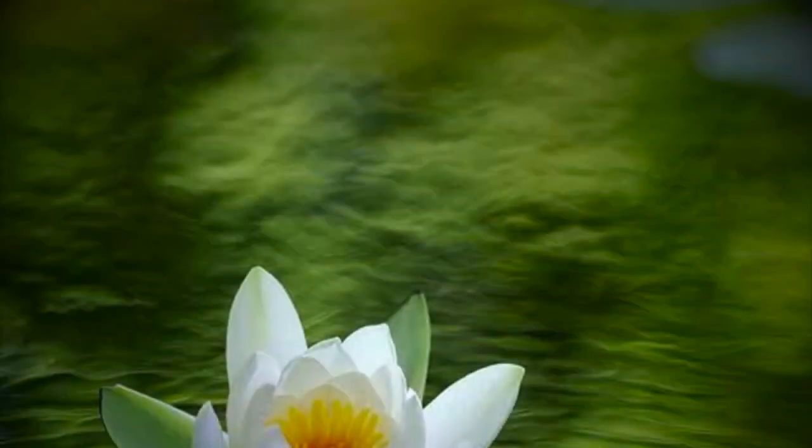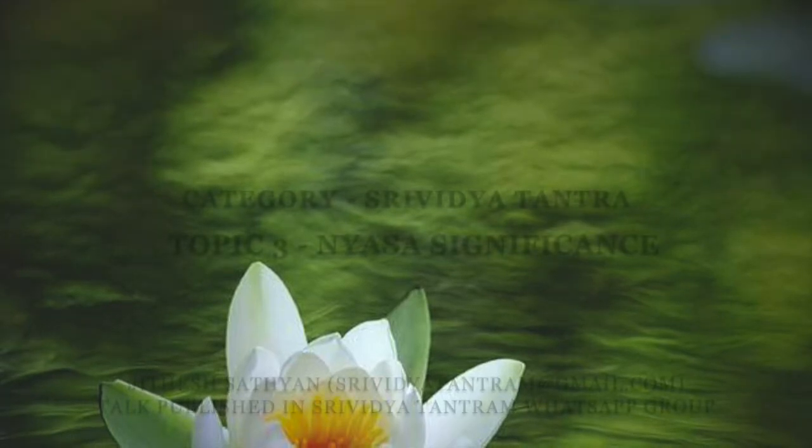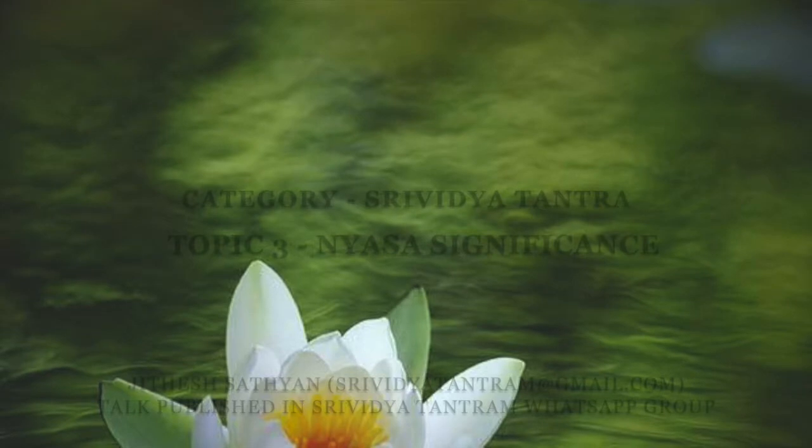Hi, this is Jithair Satyan, WhatsApp number plus 919656611829. Today's talk is on the nyasas and its inner significance.